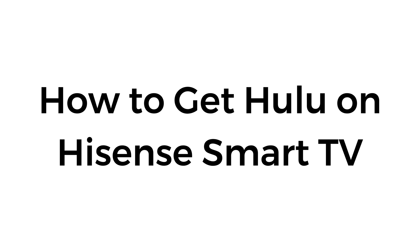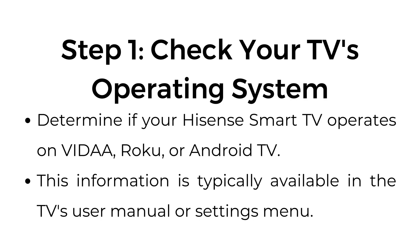How to get Hulu on Hisense Smart TV. Step number one: check your TV's operating system. Determine if your Hisense Smart TV operates on Vita, Roku, or Android TV. This information is typically available in the TV's user manual or settings menu.